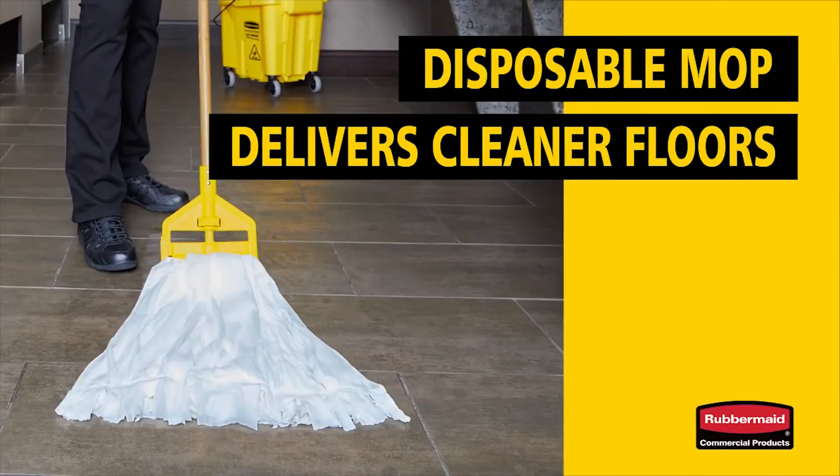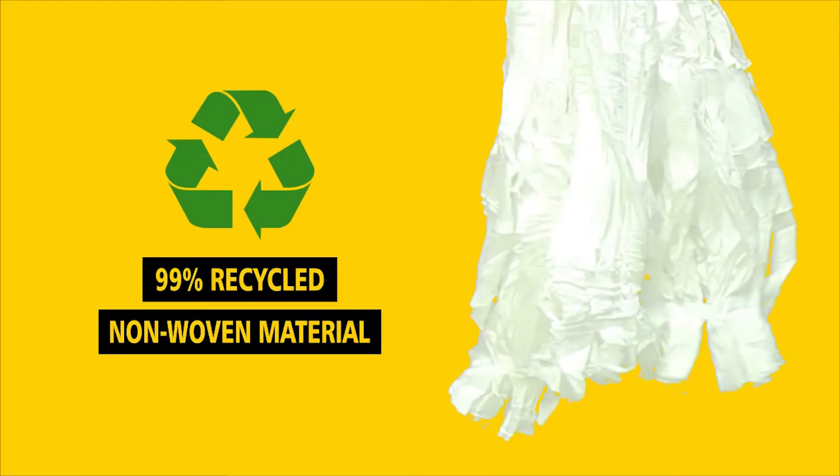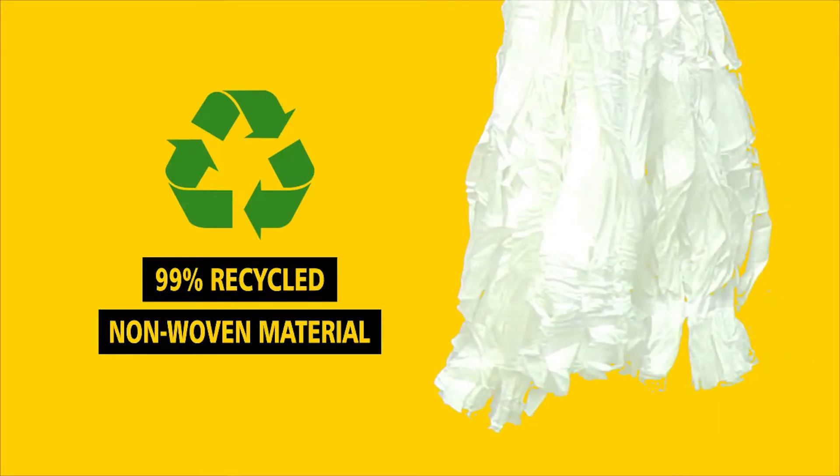Introducing the new disposable mop from Rubbermaid Commercial Products. Reduce the spread of dirt and grime for cleaner floors. The new disposable mop is made of 99% recycled non-woven material that delivers a more effective clean than traditional cotton string mop.